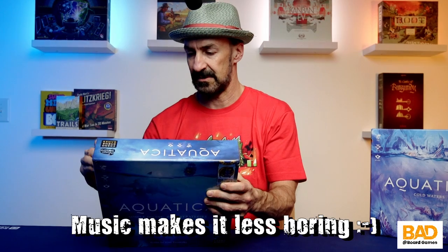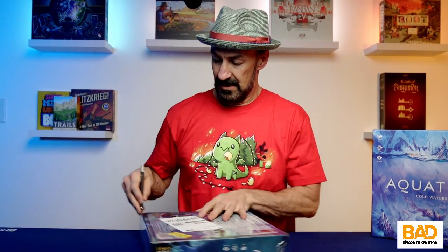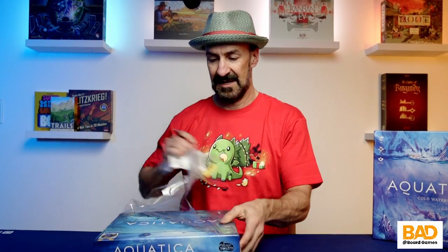How's everybody's Christmas been? Or holiday? Whichever you decide to celebrate.